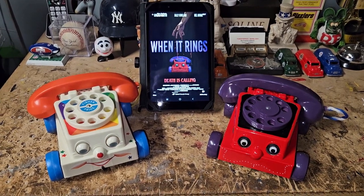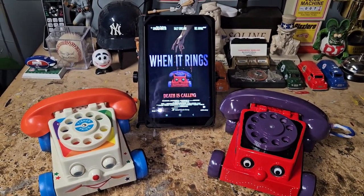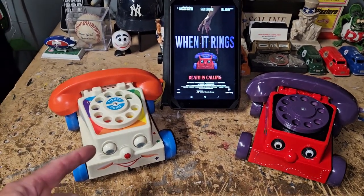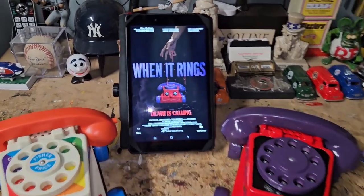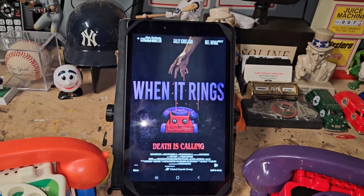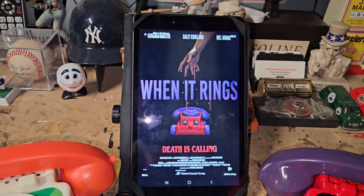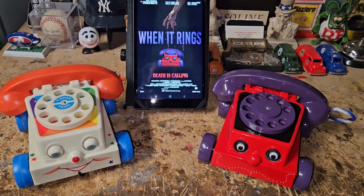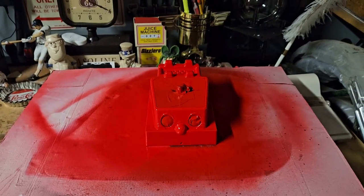Hey guys, it's Ray from Galucha Collectibles. In this episode, we're gonna change this into the phone from my buddy Dave and Ty's independent horror film 'When It Rings.' So stay tuned and we'll show you just a little bit of how we did it.